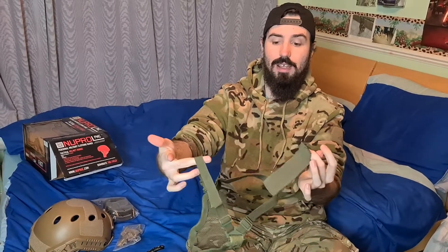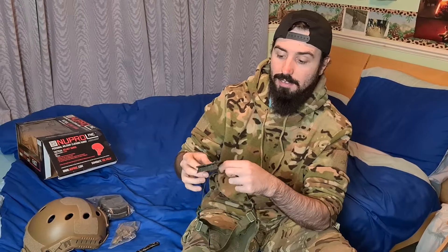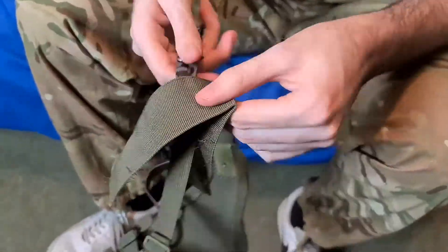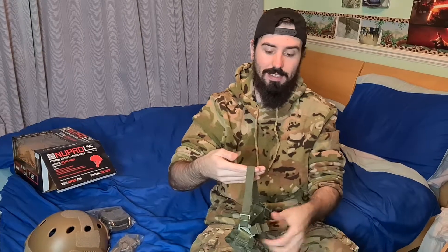Now you've cut along that inseam, you should have it come off like that. You just want to repeat what you just did there — cut along the stitching, follow the seam along the side, and this whole bit should come separate. Once you've carefully cut along them, you should get rid of that back bit — you don't need it, it's completely pointless. You should have two fully intact straps.